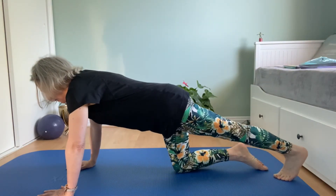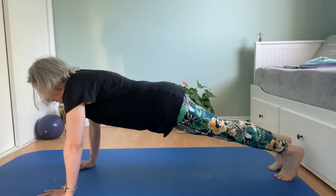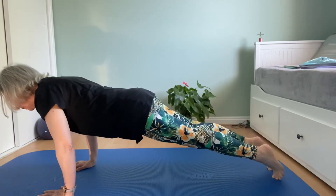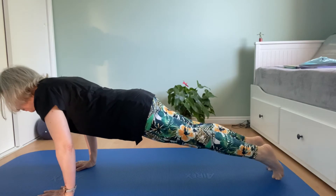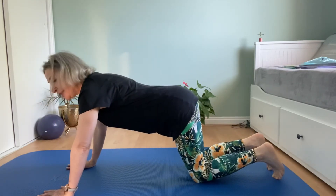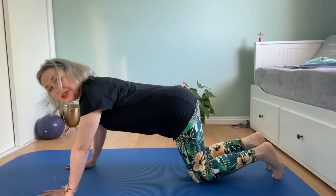Coming back into plank again. Stretch the first leg back, second leg back. Now we're going to transfer your body weight forward over your hands, pivot back and bring your knees down. This time we're going to take it into the actual push-up.